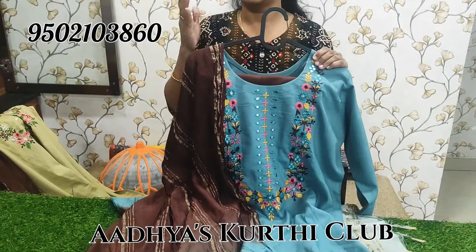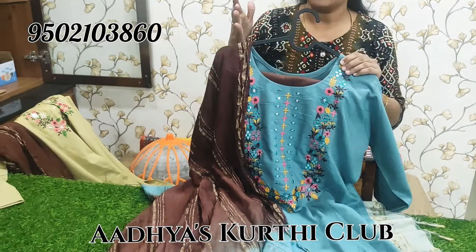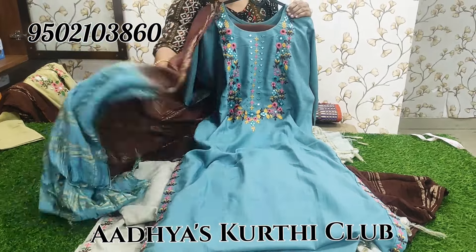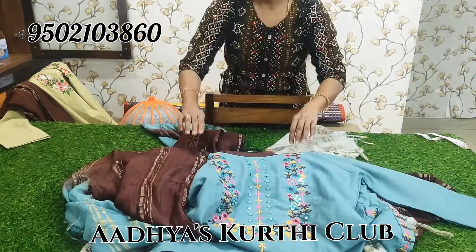XXL tag, XL size — XXL around 43 inches. Bust 43, available to book. Price is 950 plus shipping.